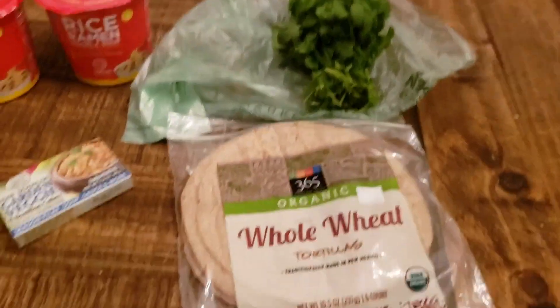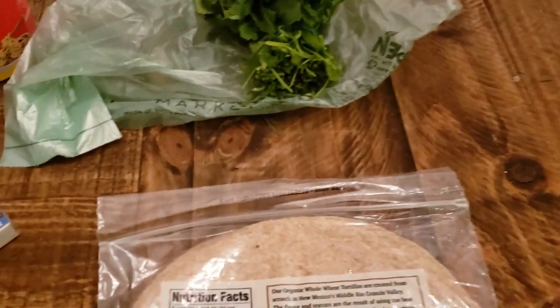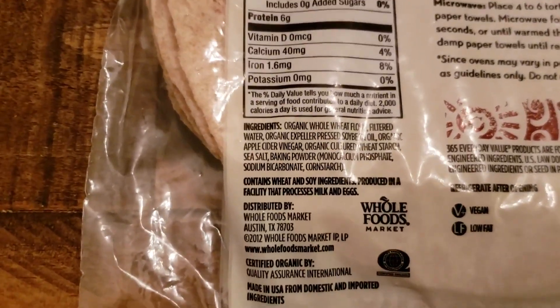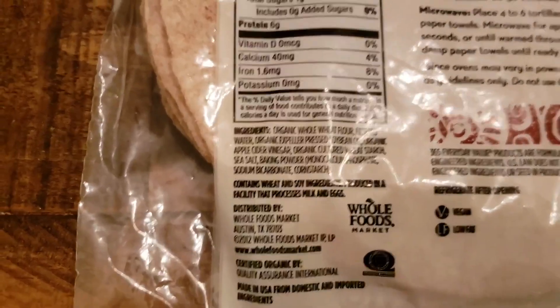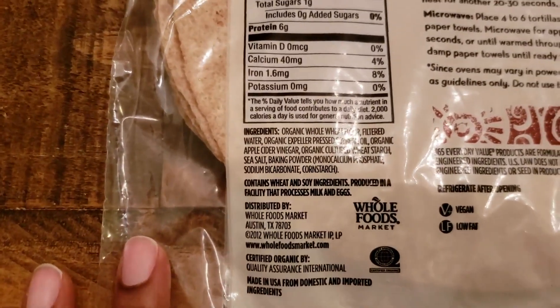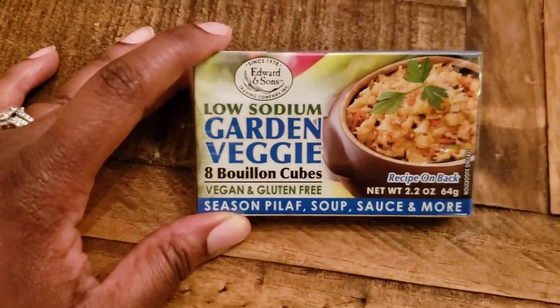I got these whole wheat tortillas because you are allowed to have whole wheat on the Daniel Fast — you just have to be sure there is no sugar or any kind of leavening. After carefully reading and going through that aisle over and over again, I finally found these, and you can see all the ingredients are clean.